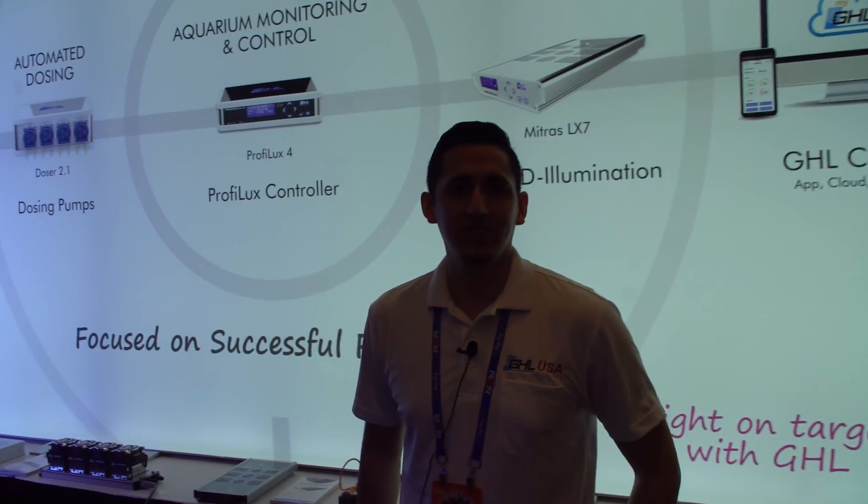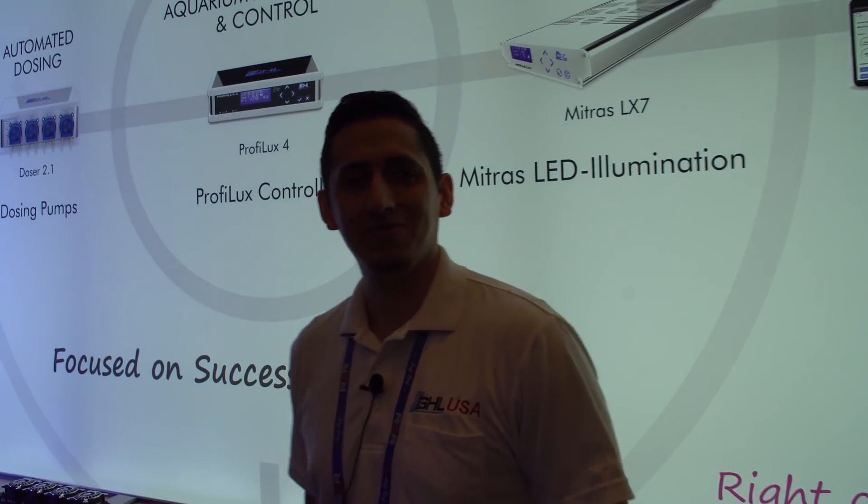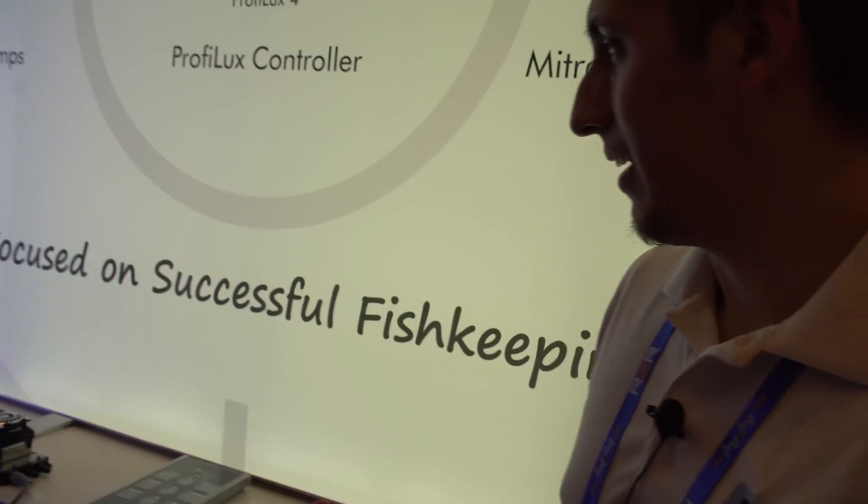We are at the GHL booth with Vinny, checking out some of the hot new products. Want to give me a quick tour of what you got?